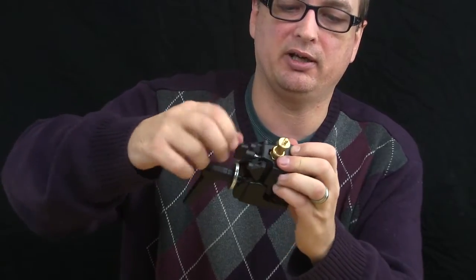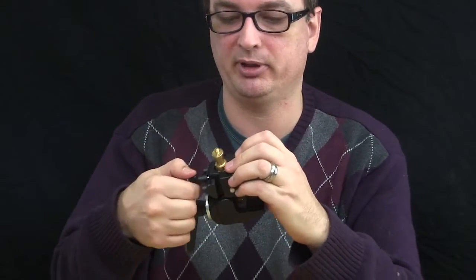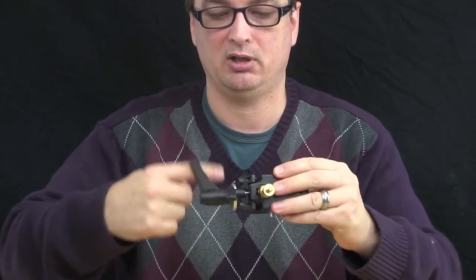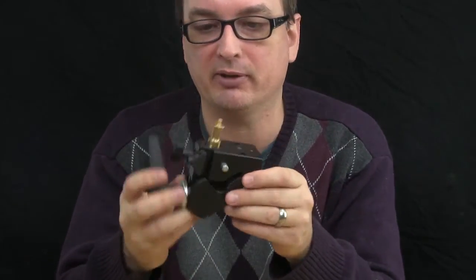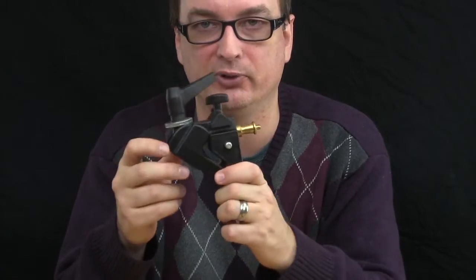So the Manfrotto Super Clamp — I'm probably going to get one or two more of these at some point. I really dig it. I like to clamp this on a light pole above me, or have an extra flash lower on a light stand. You can mount a light anywhere, or a microphone. This is just really a wonderful tool to have.